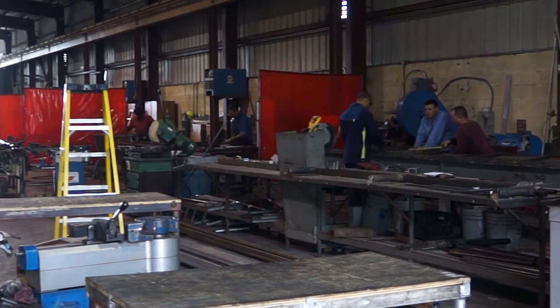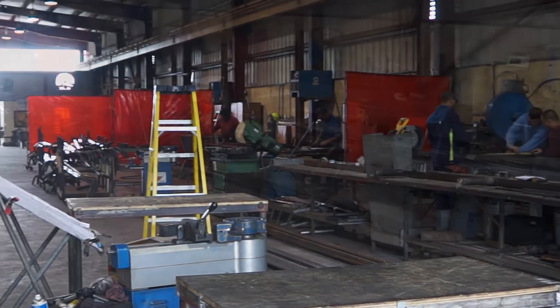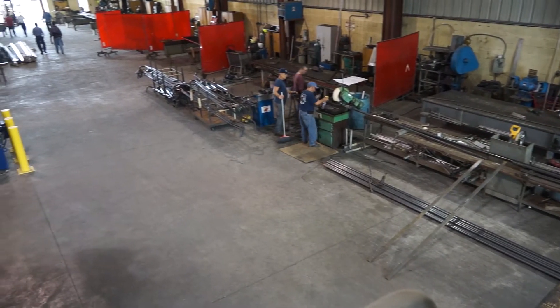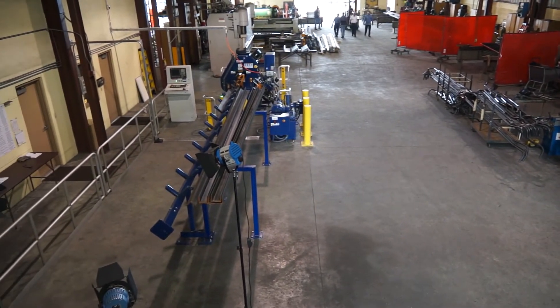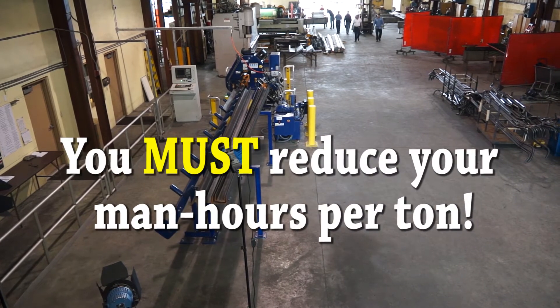If you are a forward-thinking fabricator, you have already come to the absolute realization that the only way to win bids, stay profitable and ensure success is to reduce your man-hours per tonne.